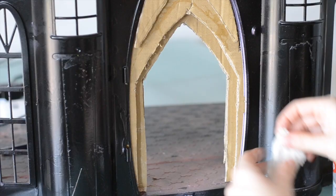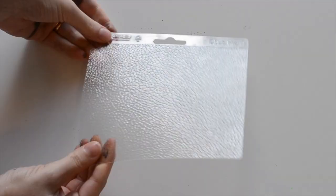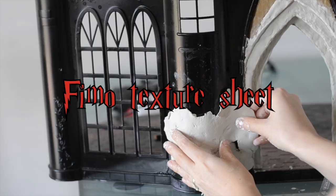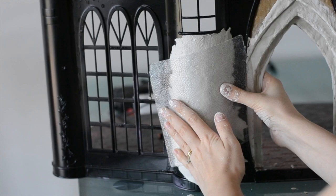Once I'd stuck the cardboard down, I covered it with a thin layer of air-dry clay. To give the clay a nice even texture, I used this plastic texture sheet. I then covered the rest of the castle walls and moulded on the brick shape. The key to getting air-dry clay to stick and blend together is to use water, so I'm always dipping my fingers in water.